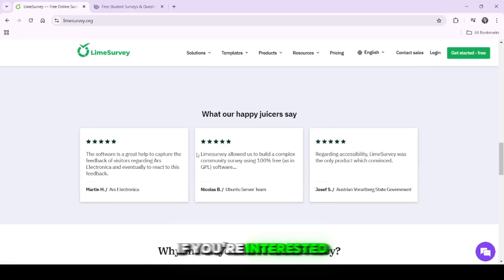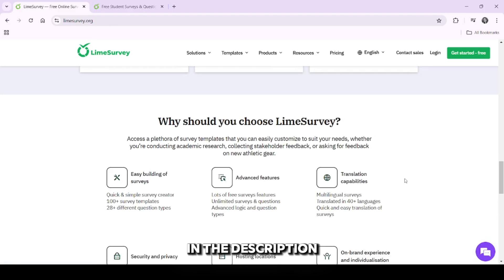First off, if you're interested in checking out LimeSurvey yourself, I've added the link to the product in the description below.